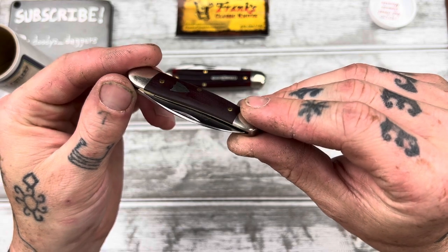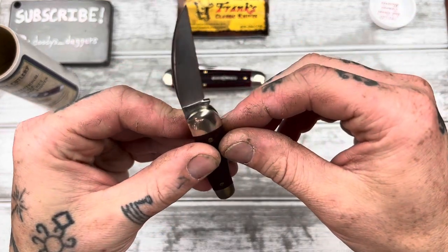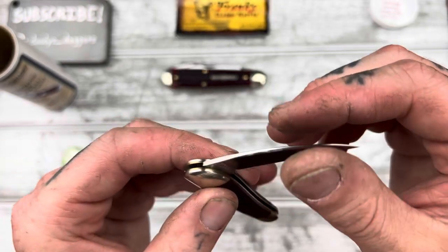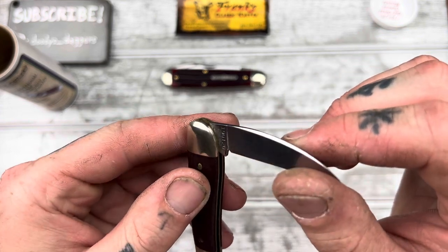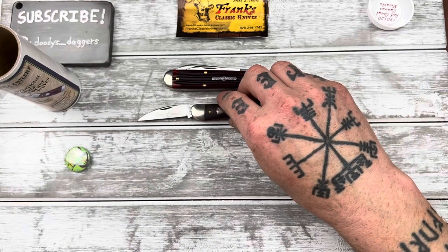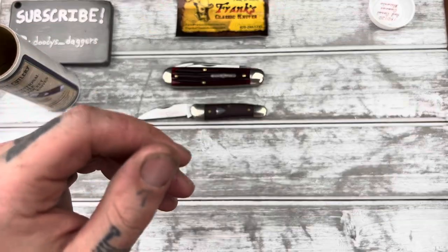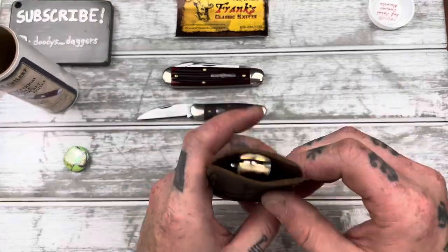I noticed this one says GEC on it, and beneath that it says carbon steel — I was wondering about that. It's kind of hidden back there. I'm curious — let me know in the comments if GEC even works with stainless steels; it seems like they may not. I also did a cut test today with the Case Sodbuster Jr. and it did okay — I had to strop it a lot, but that's what I expected.